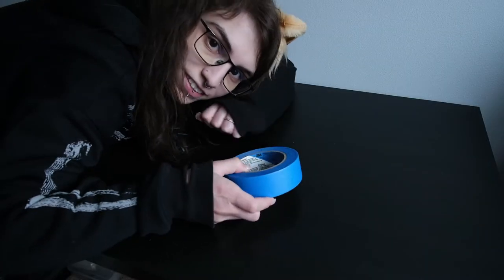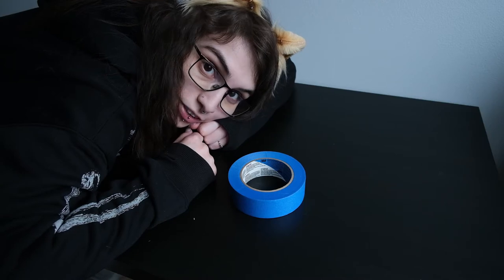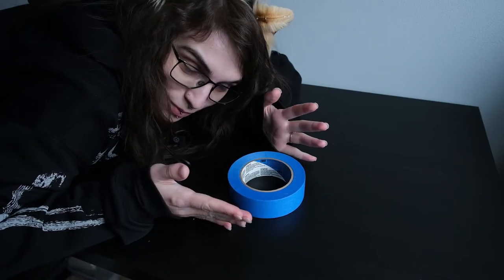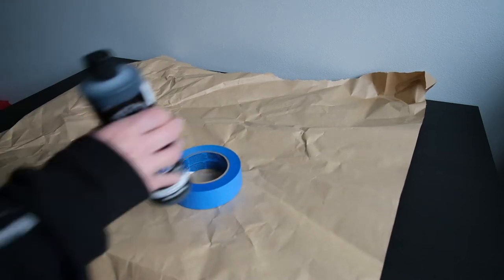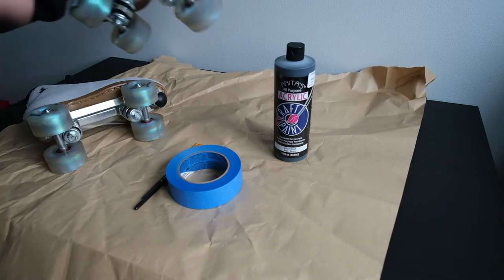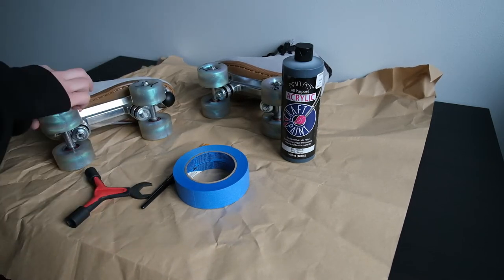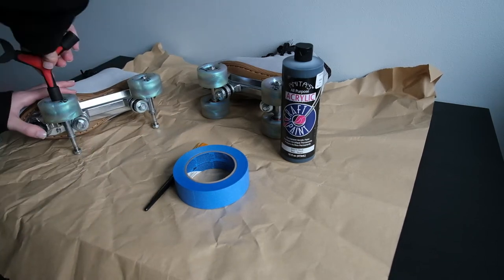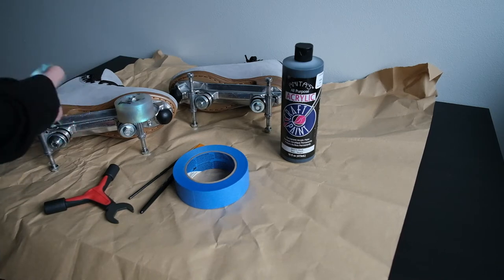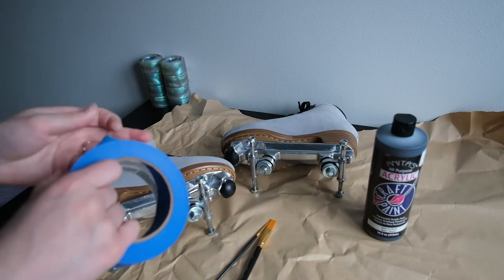First things first, let's go get some painter's tape. All right, I've grabbed the tape and we can get started. The first thing we're gonna do is gather up all the materials and put them on your workspace. I'm going to cover my table just in case, though I don't think you'll get much paint on it since we're painting just a small area. I'm going to take my wheels off quick so they don't get in the way.